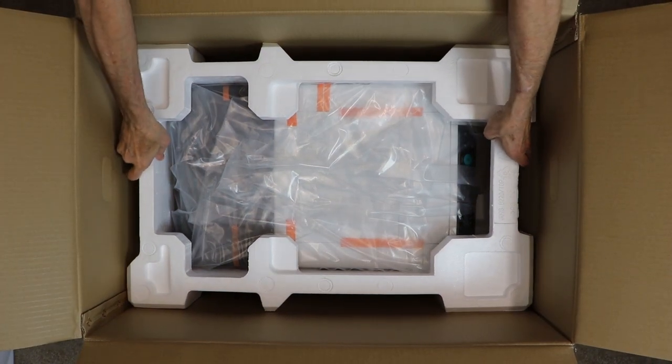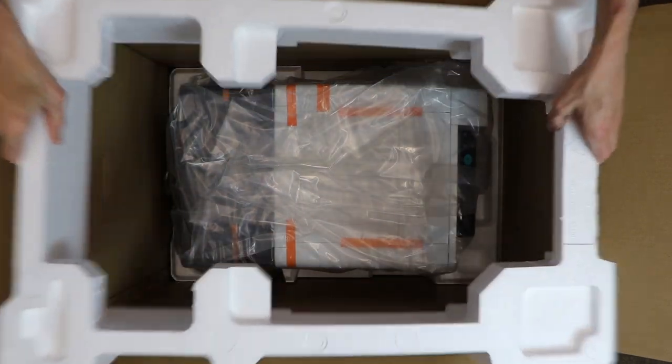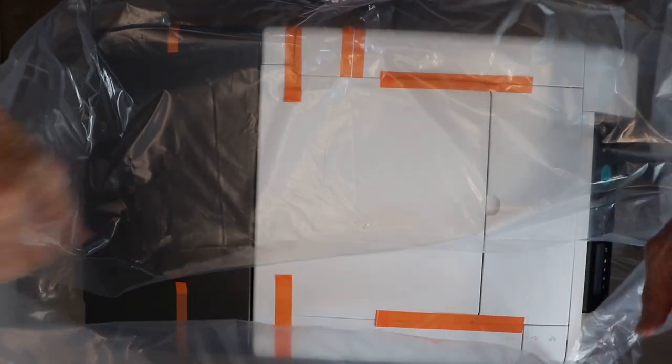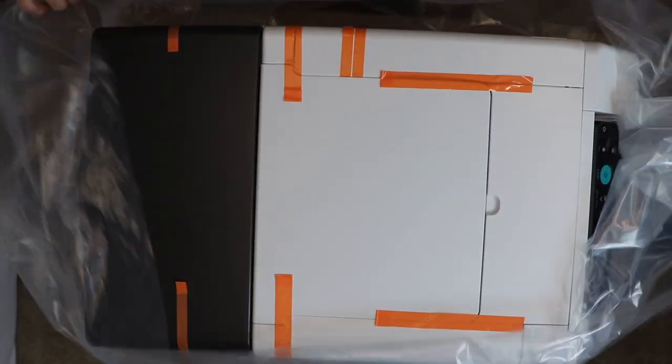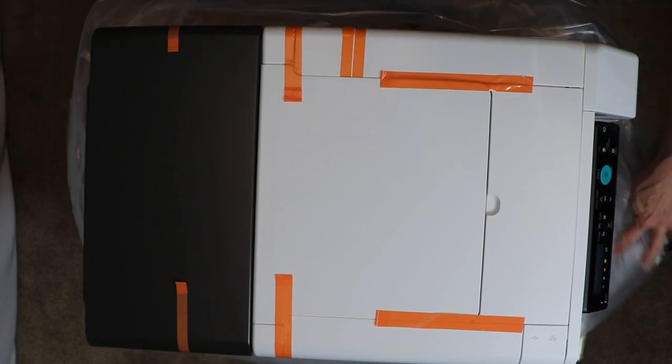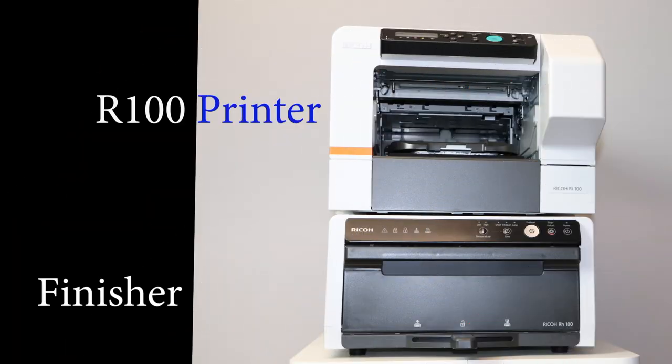Now remove the styrofoam framing that is on top of the Ricoh printer, then unwrap the printer to expose it. It is recommended again that two people assist in removing this from the shipping carton. Because we have removed the finisher previously and set it in place, it is a simple process of setting the Ricoh R100 printer on top of it, as shown in the picture here.